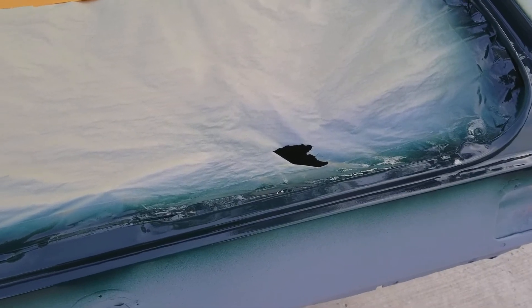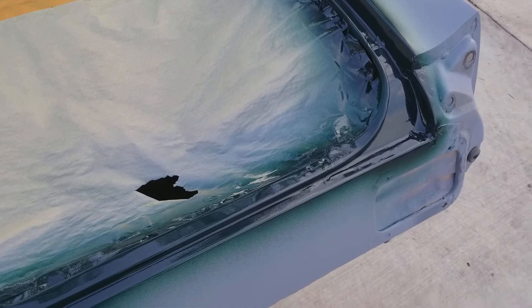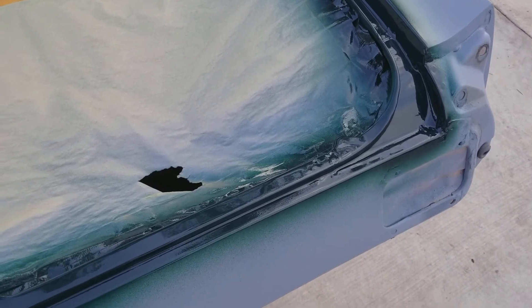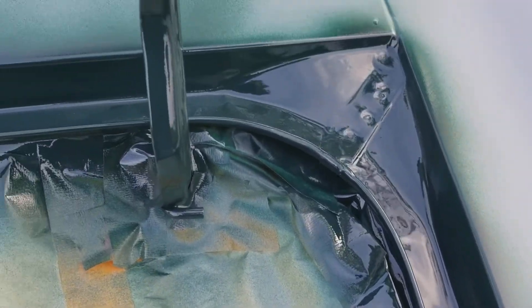Alright, we're gonna take a look at the jams on the Mustang. Got the hood jams done, just did the trunk jams today. I love when people say, 'Oh man, you can't spray, you don't know what you're doing.' I just proved them wrong. It doesn't matter. That's a lot of angles and stuff to spray right there, trying to get no orange peel in.